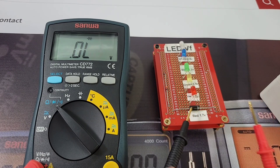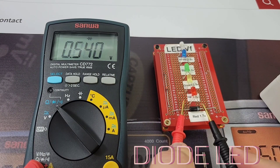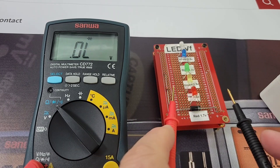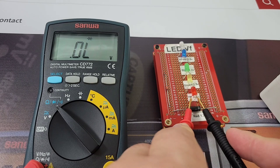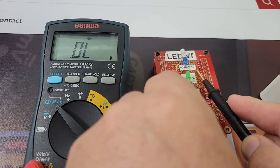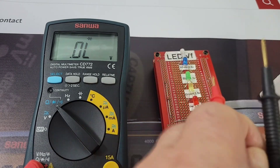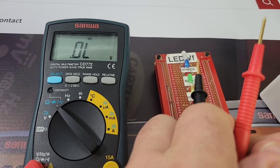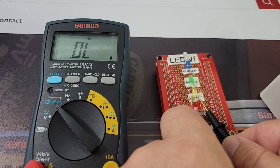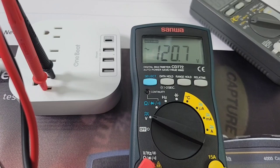In diode mode: a standard diode forward voltage drop is no problem, but there's no audible beep. Testing with a red LED — not lit. Green, yellow, blue — nothing. That kind of sucks. The reason is the paltry 1.5V output voltage in diode mode — just not enough to illuminate LEDs.